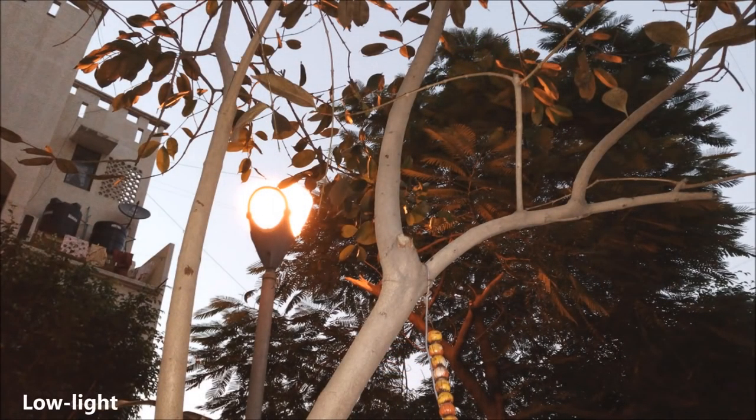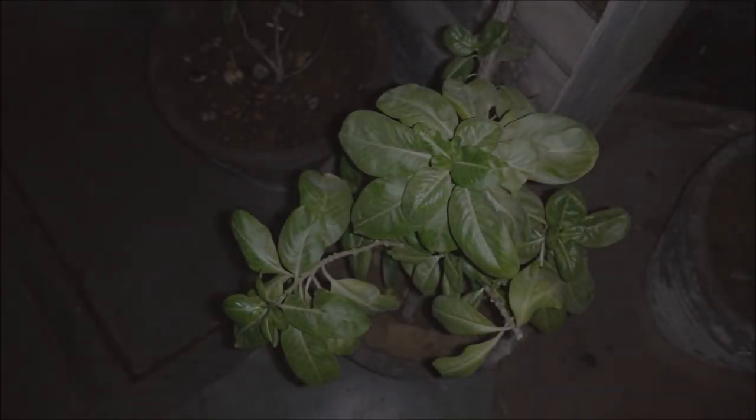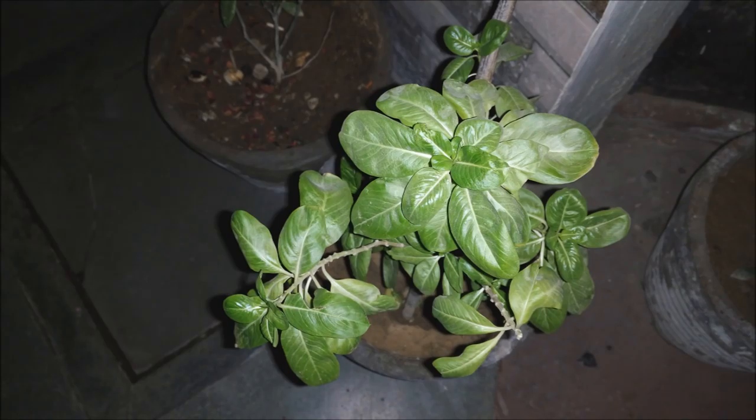Sadly, all the great things only apply when there is good lighting. As soon as the light gets dim the camera isn't able to focus at all, especially without the flash. Images turn out very grainy indoors as well. But the flash is really helpful — you can see that in almost dark conditions the dual LED flash provides quite a lot of light.